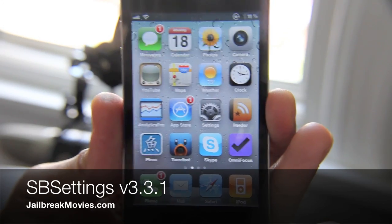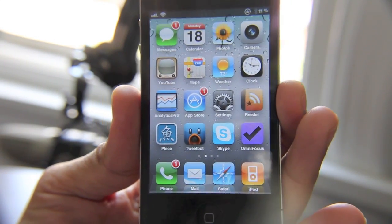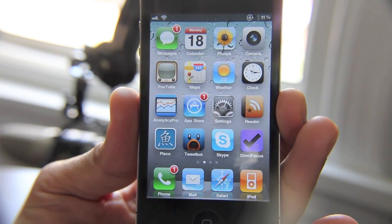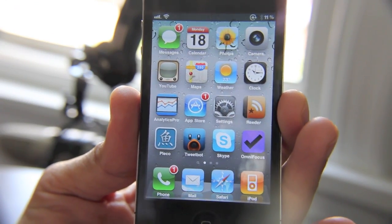Hey folks, as you may or may not know, the greatest jailbreak app of all time has been updated. SB Settings is now at version 3.3.1 and with it comes a brand new theme, and it is retina compatible. So let me show you that.